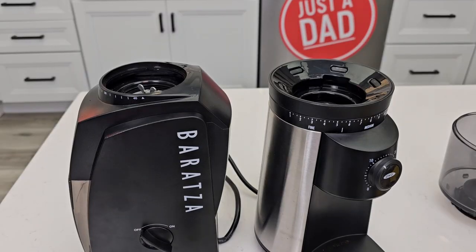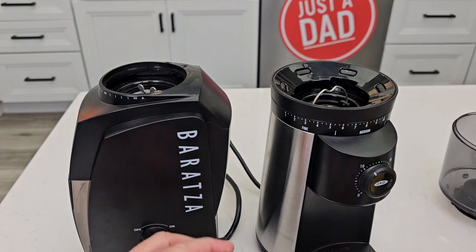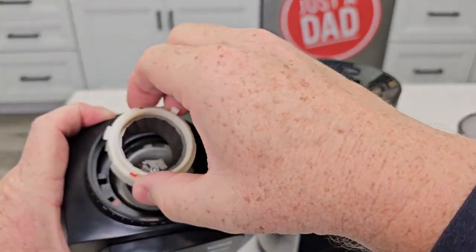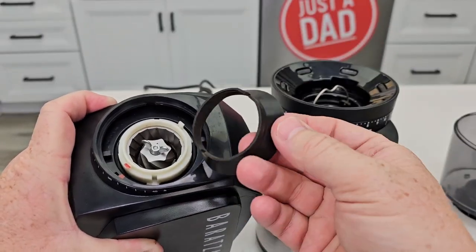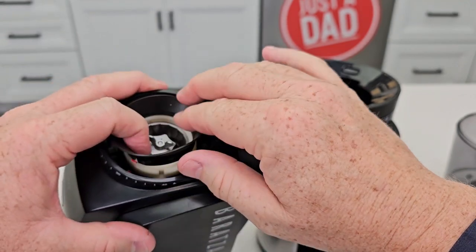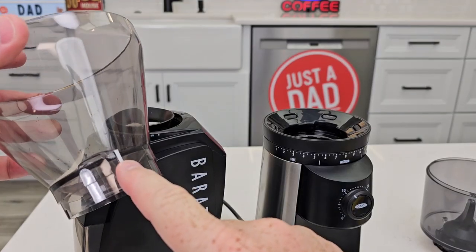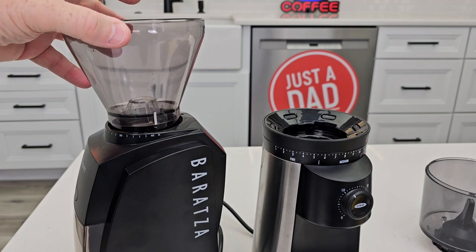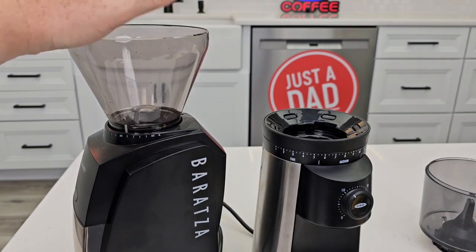As far as putting everything back together, I find the Oxo just a little bit easier. On the Baratza, you've got to line up the red bar with this red bar, and this piece just kind of sits there — you've got to push it down a little bit. Getting the funnel on can be a little tricky; you put it on over those ears and it just sits there. On the Encore, you find the line here, line it up with the arrow, push down, and then it'll start to rotate — it can be a little tricky sometimes.